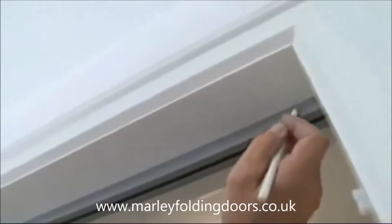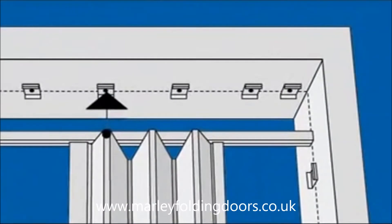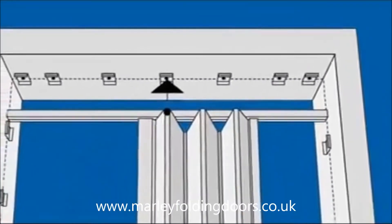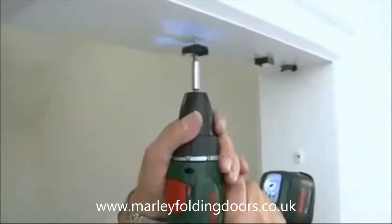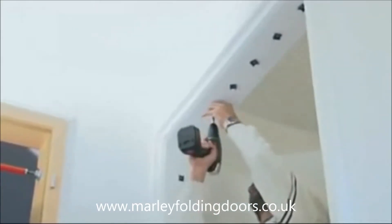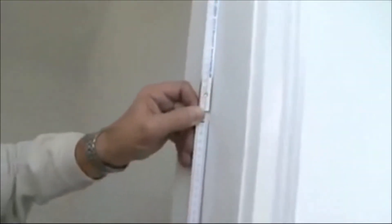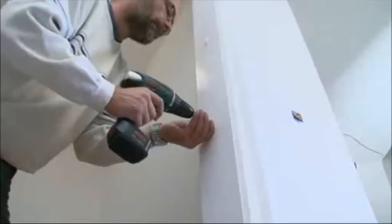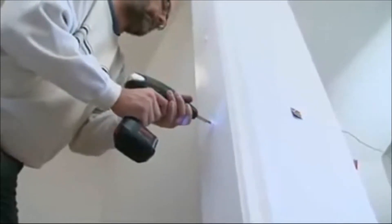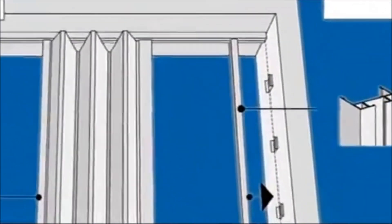Mark off where the clips should be located. As the upper guide rail supports the weight of the door, more clips are needed in this area. The first clip should be 1cm from the edge, the next clip spaced 5cm, and the rest of the clips spaced every 16cm. Be sure clips are installed completely parallel. Clips can be installed every 40cm for the stop rail. The clips on the lock side are smaller and wide; be sure a clip is installed at distances of 70cm and 100cm.